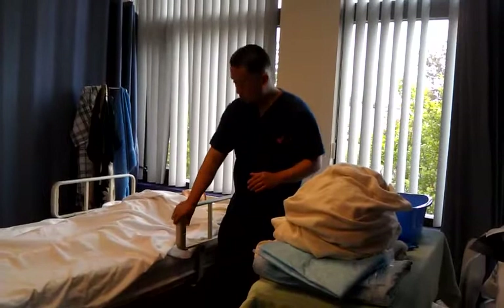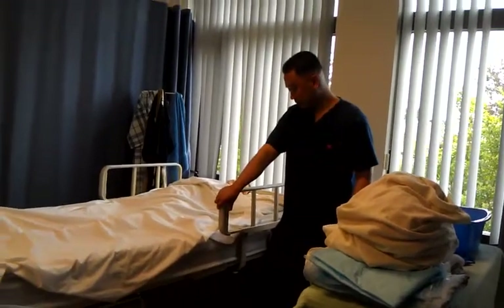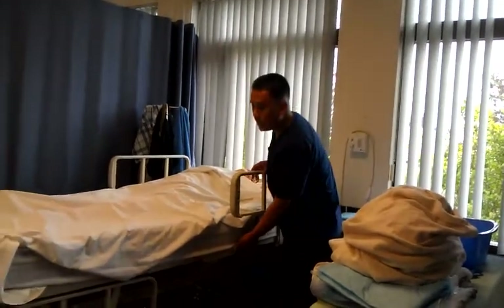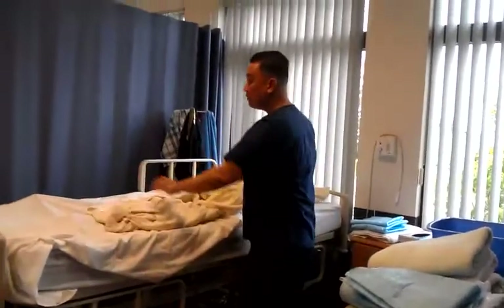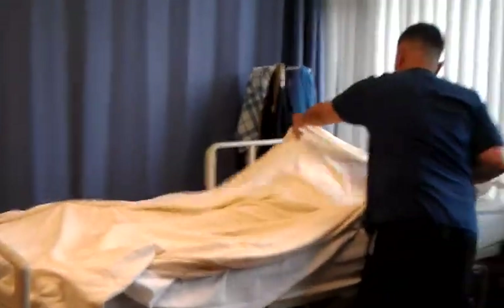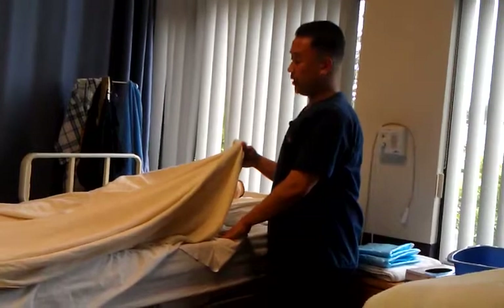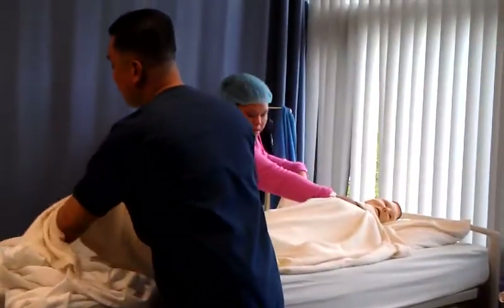Next, we go ahead and set up our client. I put my client in a comfortable working position. Side rail down on the working side. I grab my bath blanket and I cover my client. I'm going to have my partner hold on to the bath blanket. While your partner is holding on to the bath blanket, you go ahead and put that top sheet all the way down.